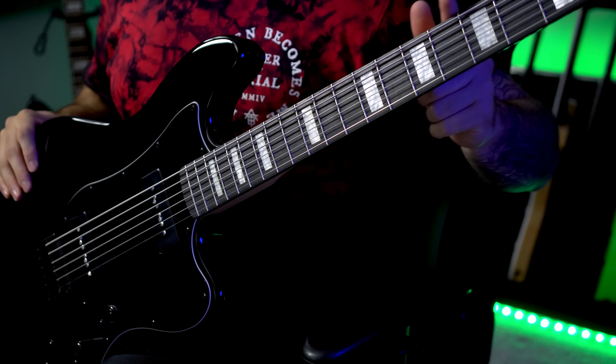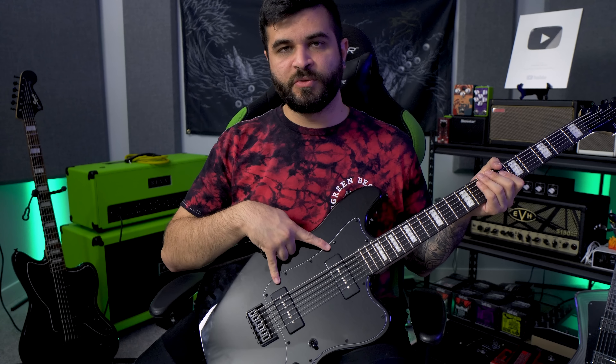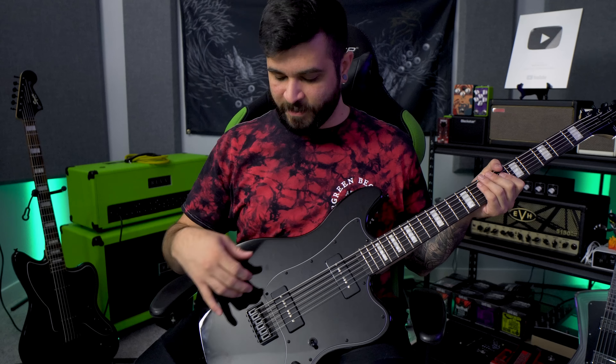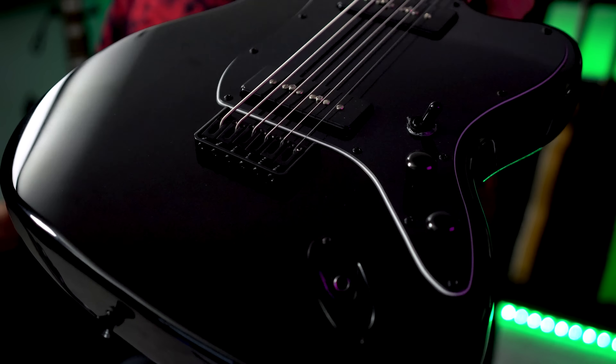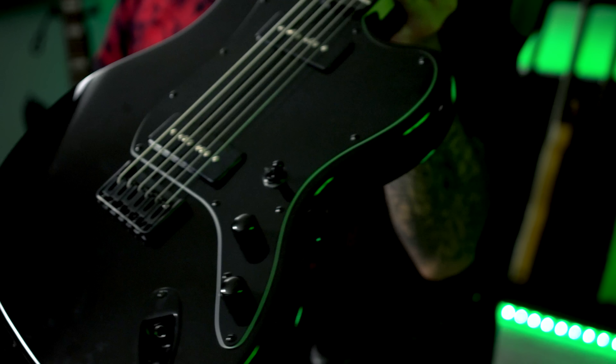First and foremost is the 30-inch scale length. There was a little bit of confusion on this because Harley Benton originally listed it as 27 inches somewhere and 30 inches somewhere, but I'm here to guarantee you that it is definitely 30 inches. The neck is a bolt-on maple neck with big block pearloid inlays and a purple heart fretboard. The body is made out of poplar and has two P90 pickups, and it also has Harley Benton's own hip shot-style bridge — just a generic hardtail bridge.